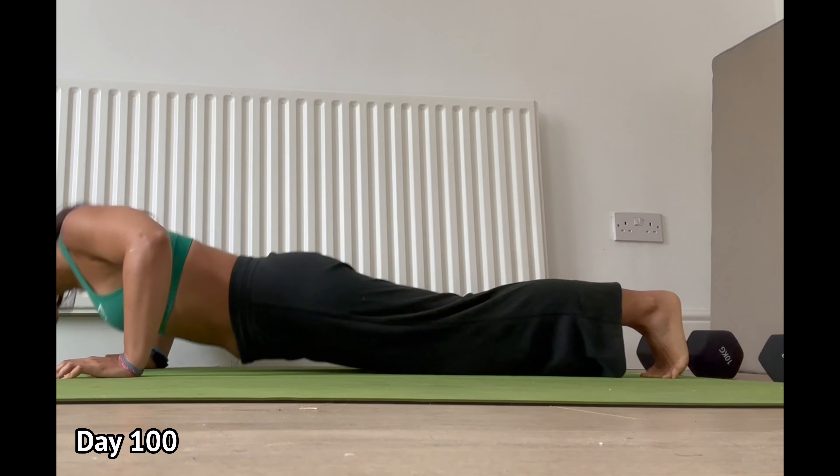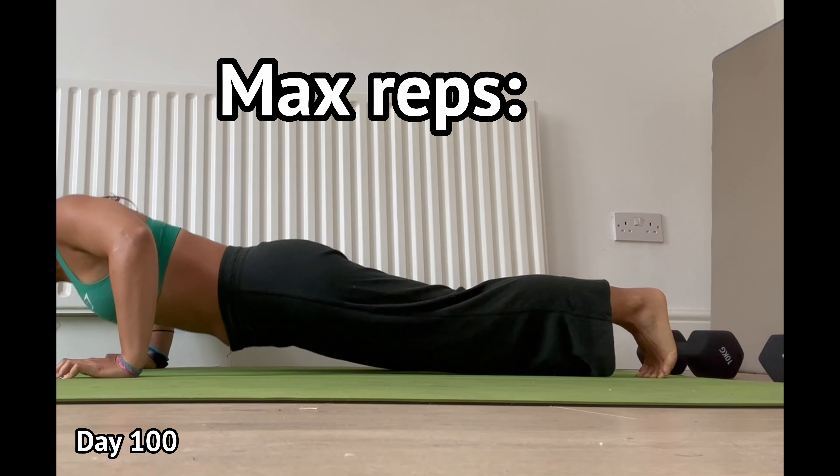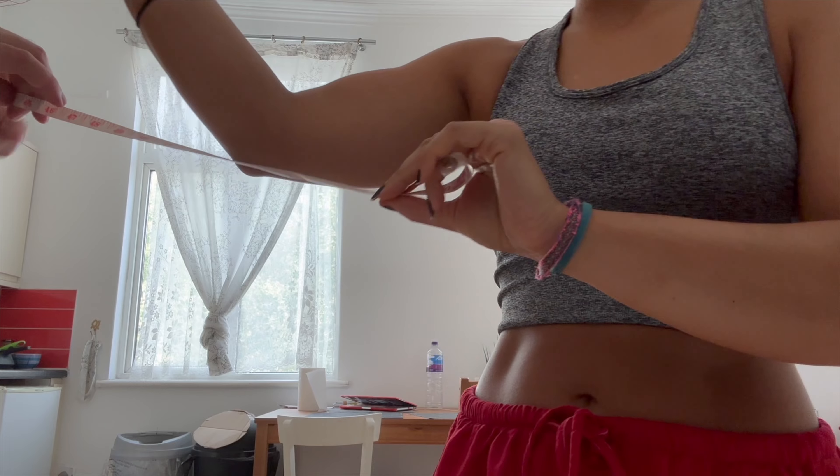Day 100! Not surprisingly, I'm really tired here from doing push-ups every day, so I actually do less reps than I think I could do if I had a week's rest. My flatmate's just going to help me measure, because before I did it by myself, trying to get it around my bicep.